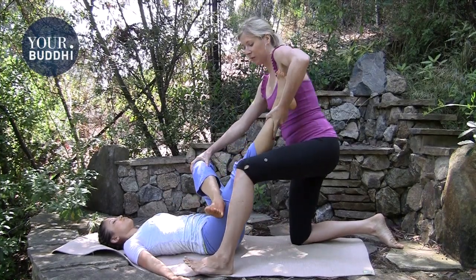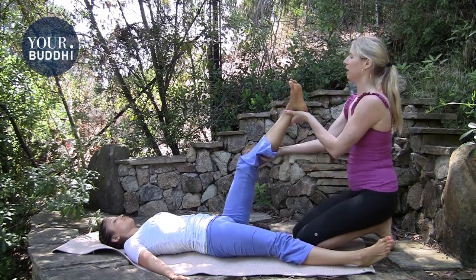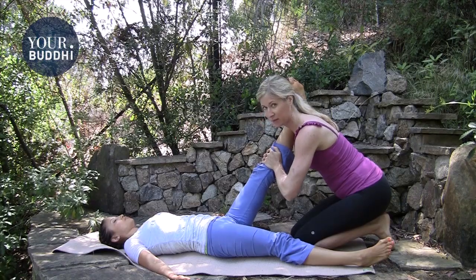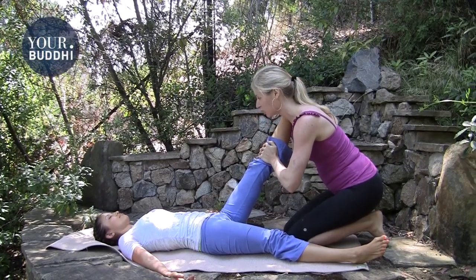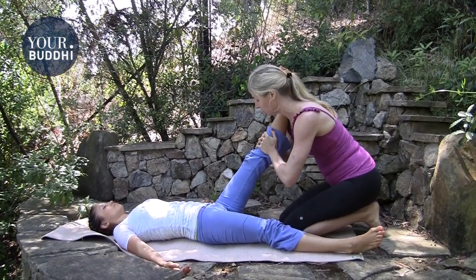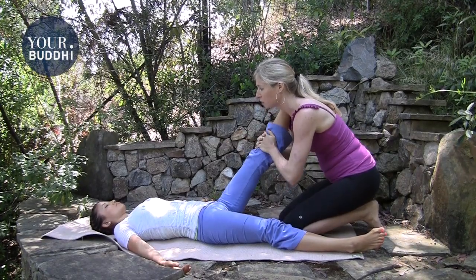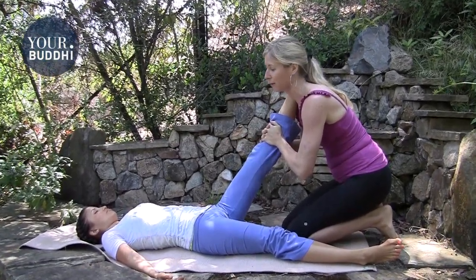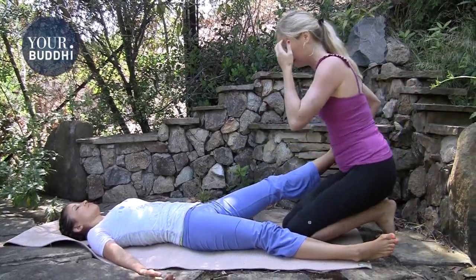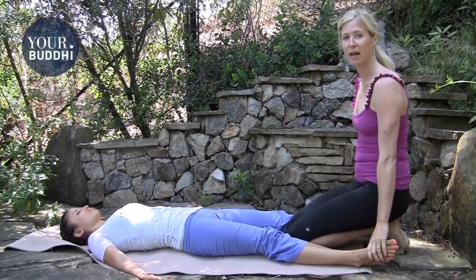Then lay the right leg down softly, take their left leg, straighten it out, and place their ankle on your shoulder. Hold their calf muscle with your hands interlaced above the shin and just pull — everybody needs traction. Do a couple of those, making sure you can see their head move so you know you're pulling all the way up into their neck. Then slowly lower the ankle down and repeat on the other side.